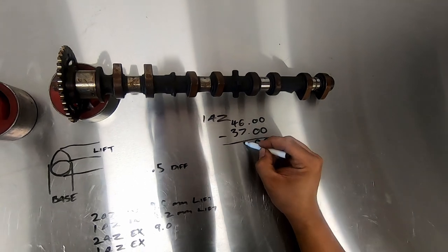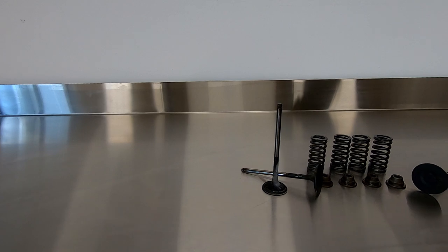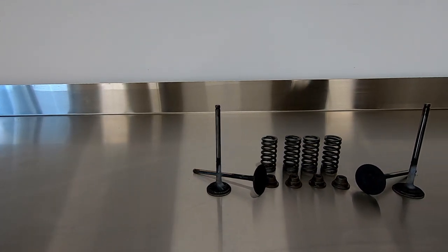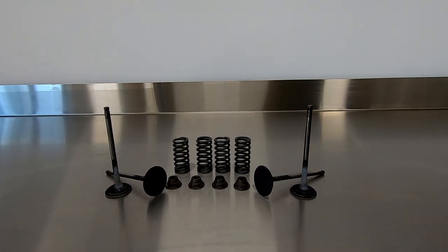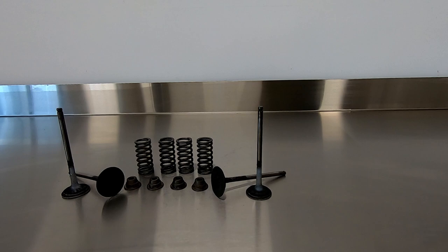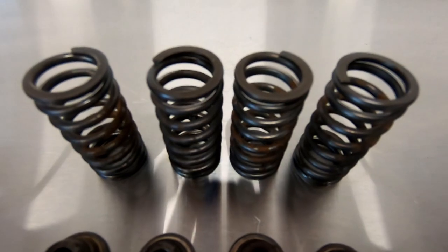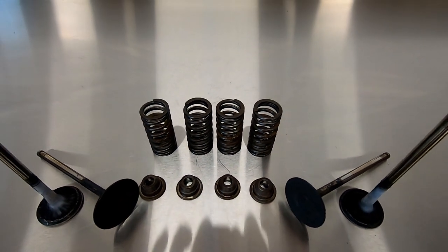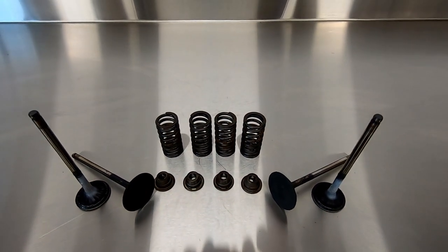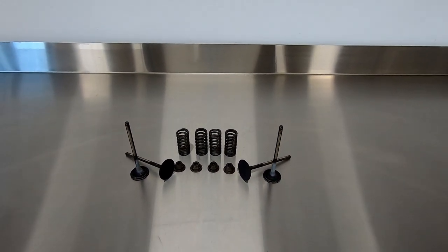Onto the valves, springs, retainers, and collets. Both AZ motors share the exact same valve components — intake valve heads measure 34mm with a total length of 101.7mm, and exhaust valves measure 29.5mm head diameter with a valve length of 101.2mm. The retainers, collets, and valve springs are also identical, with a free height of 45.7mm. These will be replaced with double valve springs, titanium retainers and collets, with 1mm oversized valves and seats.